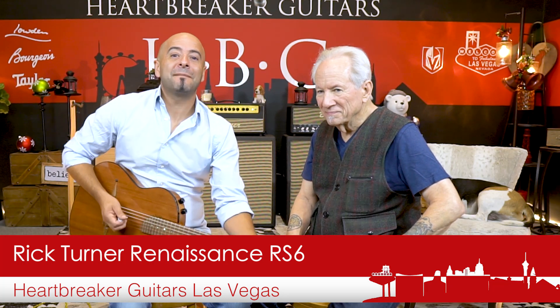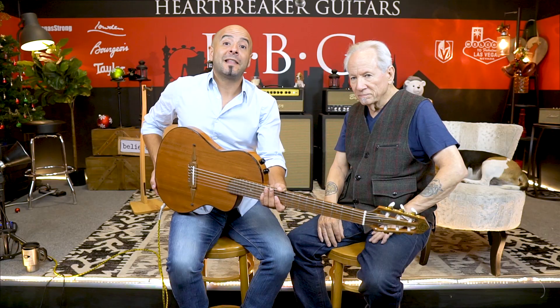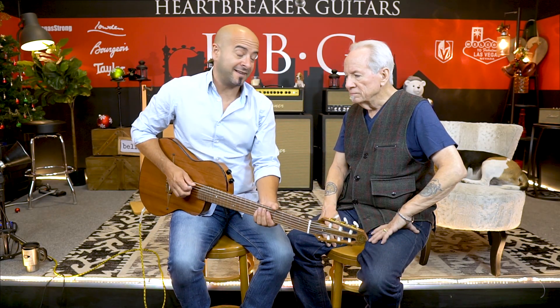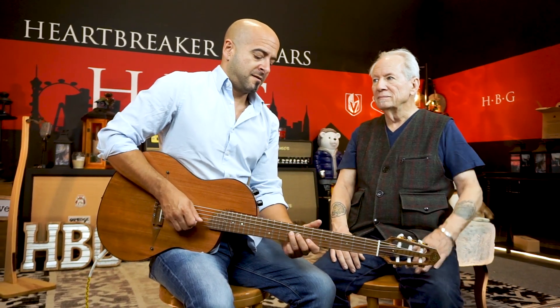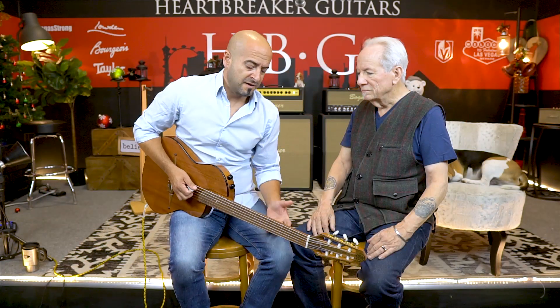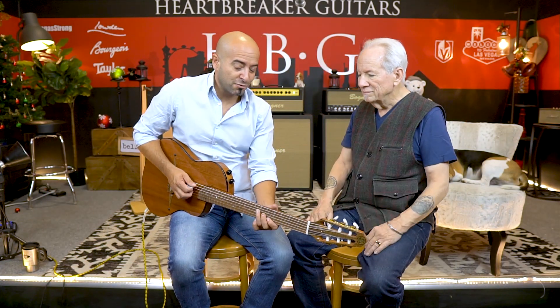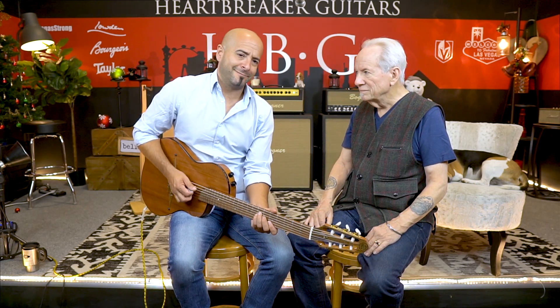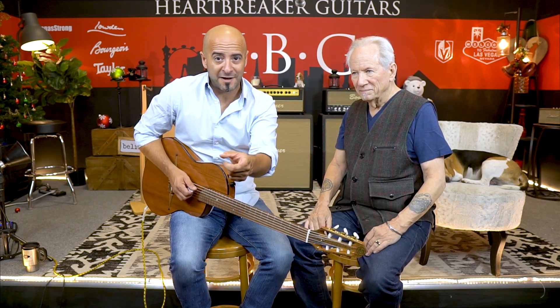Thank you so much for watching. My name is Juan John; this is Mr. Rick Turner. These are his amazing guitars. Like, subscribe, share with your friends, and comment on these guitars. This thing is awesome. All of your guitars play very effortlessly — the less effort you put in, the better they sound. No fatigue. Four hours, no problem. Thank you. Ladies and gentlemen, we'll see you next time. Heartbreaker Lounge — Juan John, Rick Turner, Toby. We're out.